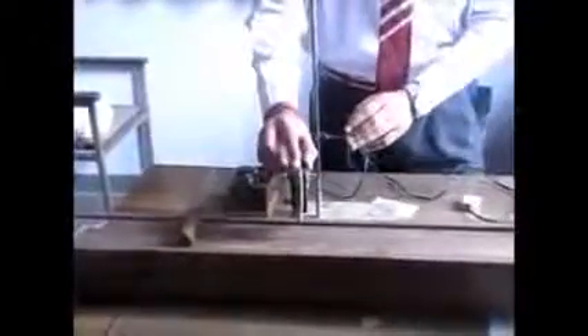Apparatus required: sonometer, bridges, weights each of 500 grams, stand, a step-down transformer which converts 220 volts to 6 volts, and an electromagnet.